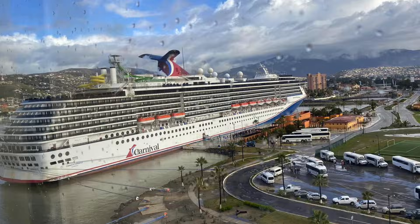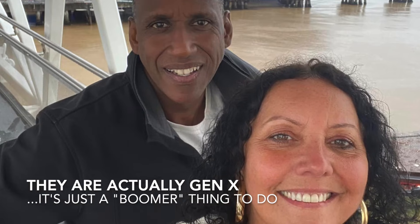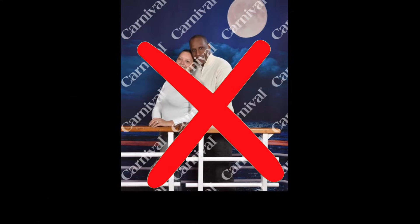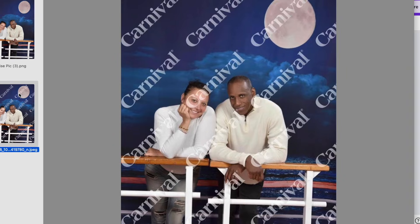So my mom and stepdad decided to go on a Carnival Cruise this past week and like the boomers they are, they decided to actually post pictures on Facebook with the whole watermark on them. So I went to the comments to tell them that their millennial daughter is here to save the day and that I could probably remove the watermark from this photo using Canva. If you want to see exactly how I did it and how you can too, then keep watching.